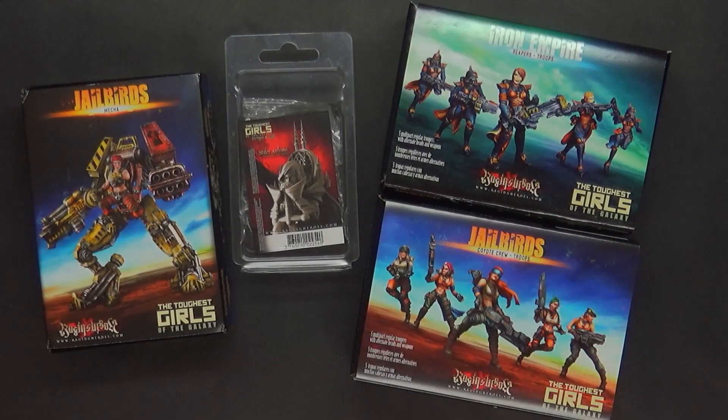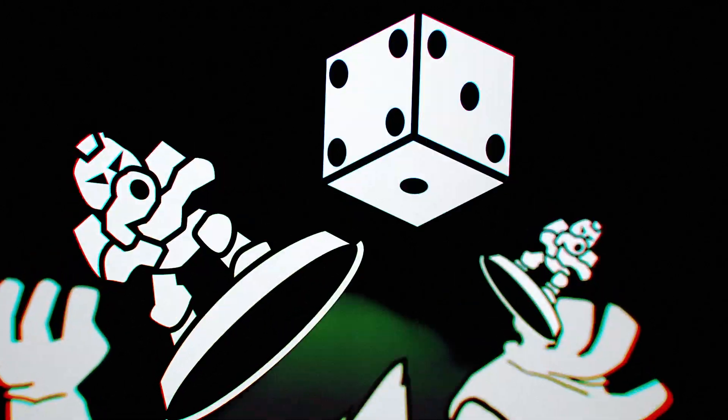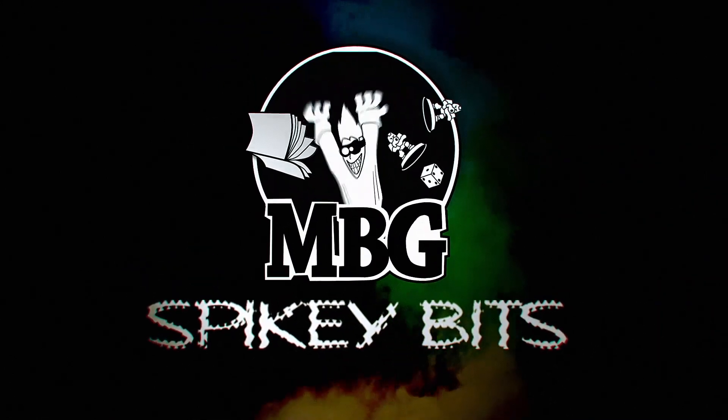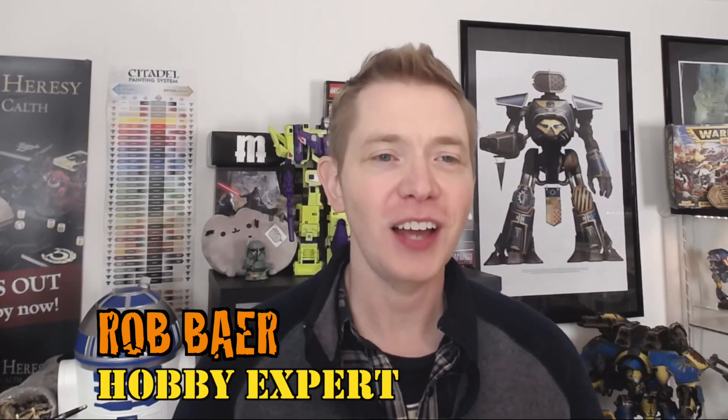We're back with another look at Raging Heroes' line of miniatures — Spiky Bits. They're not joking when they say they're the toughest girls in the galaxy. What's up, hobby maniacs? I'm Rob Baer from spikybits.com, and we are checking out Raging Heroes. I've been using their line, a couple of different miniatures here and there for several years, but I didn't have any of the newer stuff and haven't worked with some of the new material since all their Kickstarters, so I wanted to check them out, and they offered to send them, so I said hey, this might just work out.